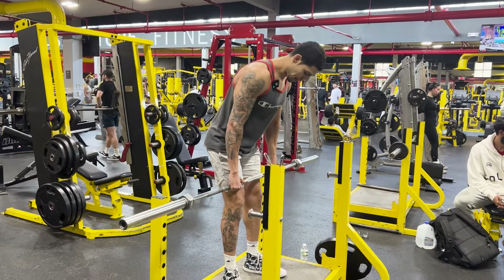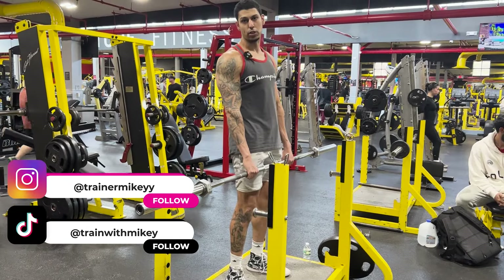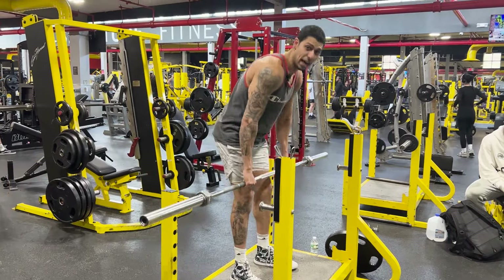One important key: as you come down, don't go so low that you cause lumbar flexion, because that puts a lot more stress on your lower back than on your glutes and hamstrings. You want to go low enough where there is no lower back rounding.